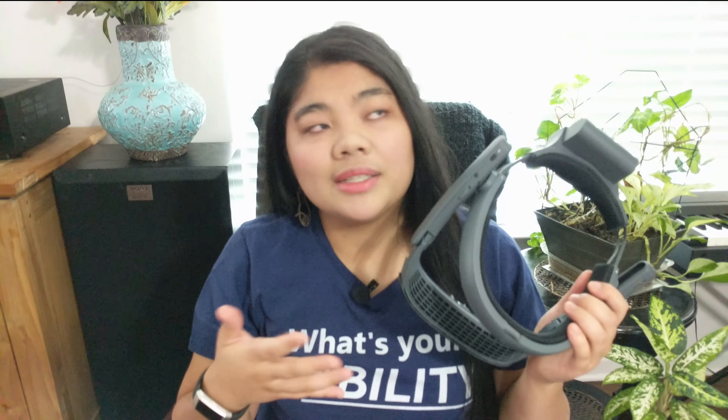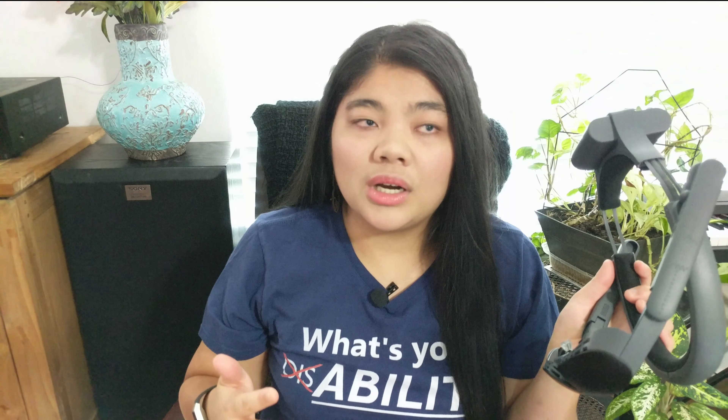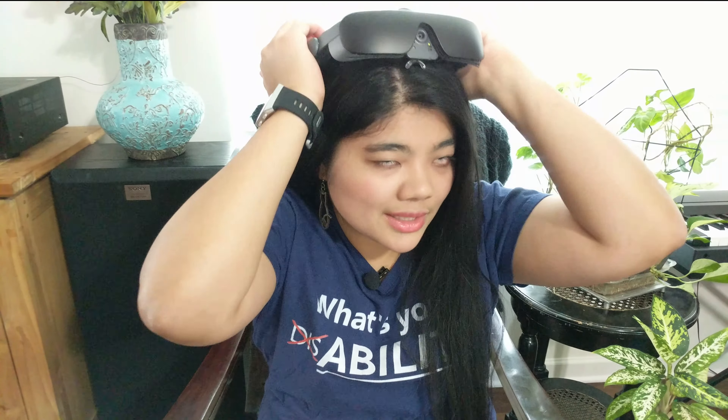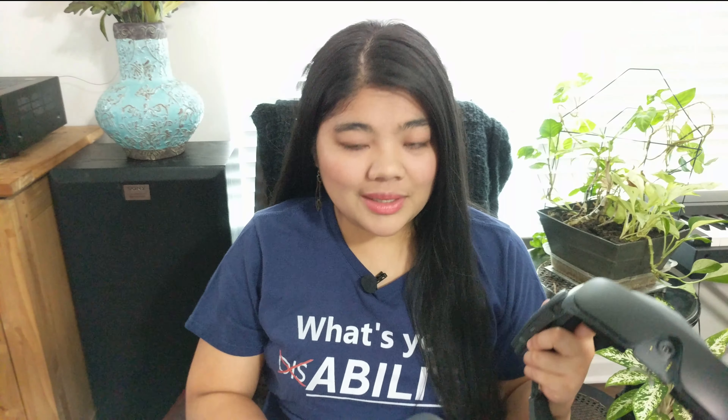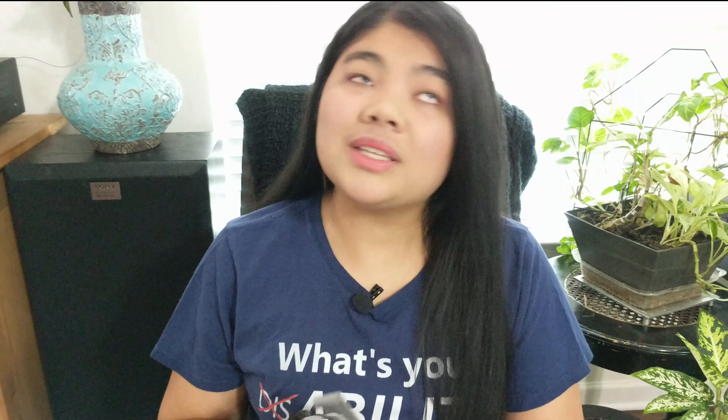Even though the eSight 4 is heavier and bigger, it's a lot more comfortable. It's very balanced because it has the battery on the back, with cushions all the way around the halo band, so the weight is distributed evenly — it's not front heavy or back heavy like some VR headsets. I really love that it's wireless. With the eSight 3, I never knew where to put the big remote — it has a clip for your pants, but for a lot of women there's just not a good place to keep it secure.